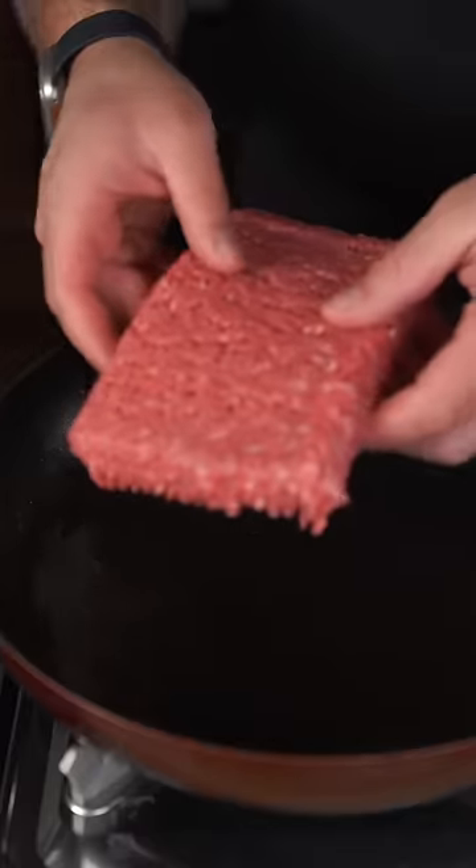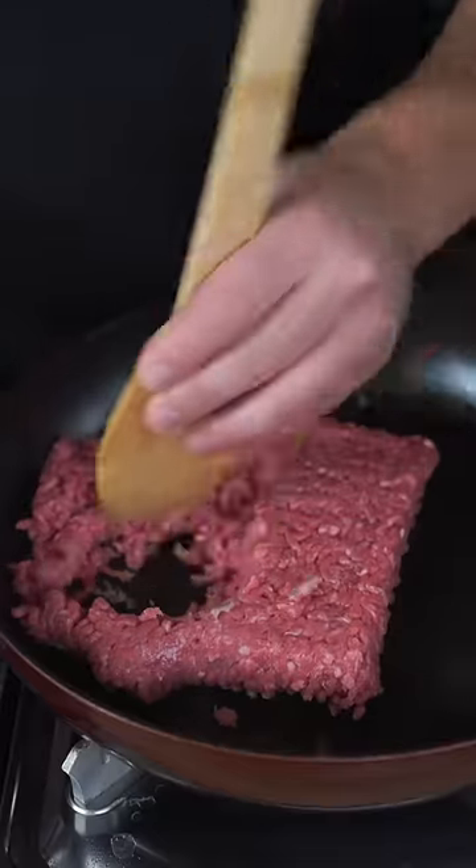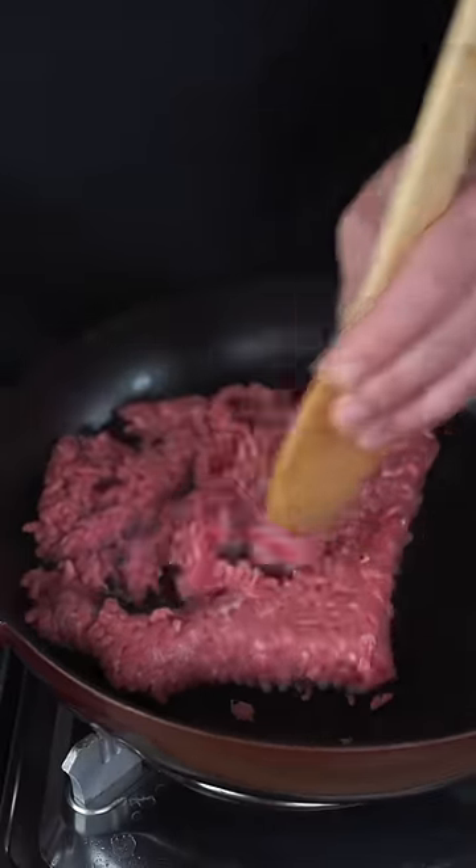This is Mexican Picadillo and all you need is one pan. In a large hot skillet we're gonna start with some ground beef. We're gonna just give this a quick ground and pound and just let it caramelize. Then we're gonna season this up with garlic, onion, paprika, salt and pepper.